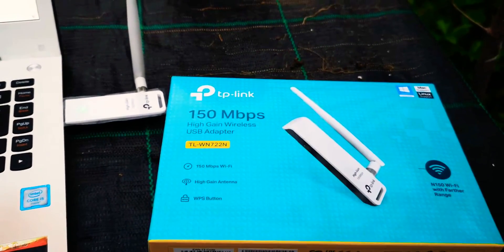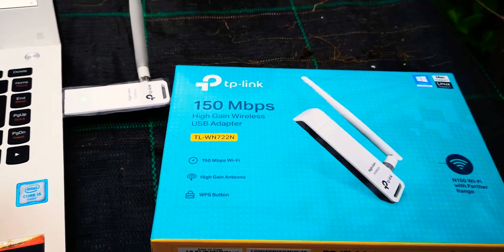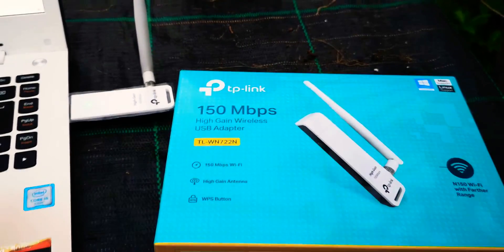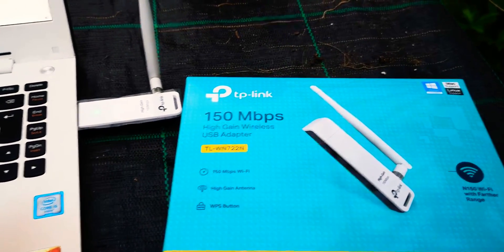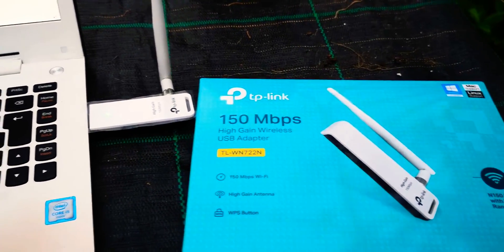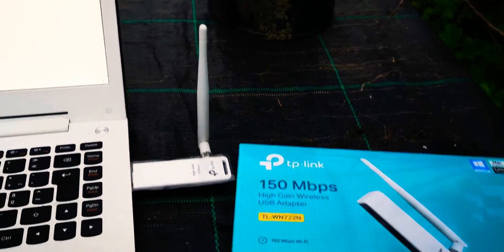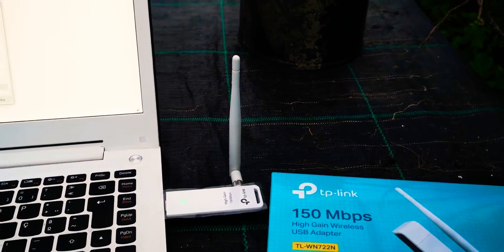Just a quick video on the TP-Link TL-WN722N. If you want to buy one of these, first of all you must install the drivers before using it, otherwise it won't work.